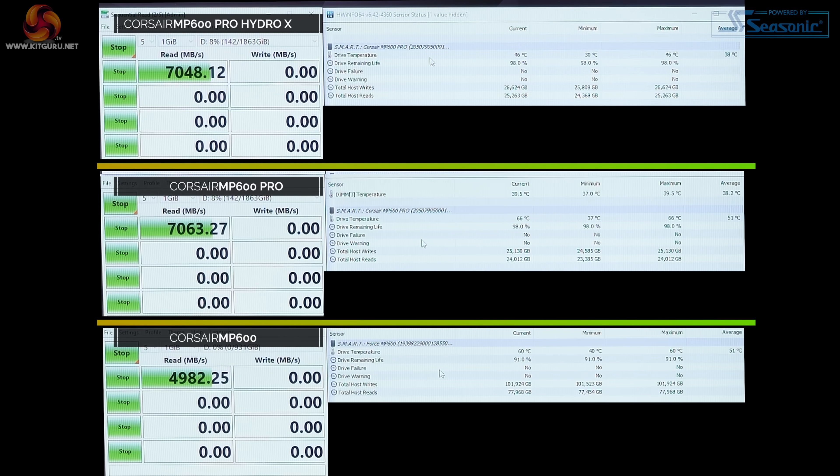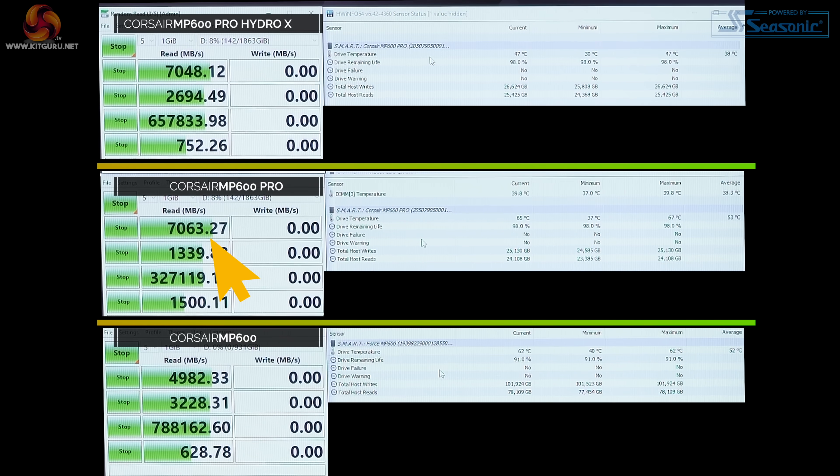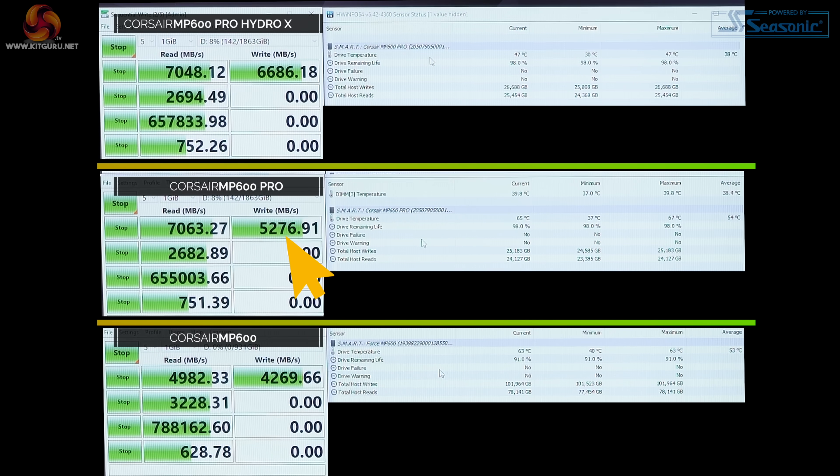In the third run, the Force MP600 again shows no change in performance, temperature now in the mid-60s. The MP600 Pro — here's a change: the read speed is absolutely fine, but the write speed has dropped to 5.3 gigabytes per second, and the temperature is at 68°C. The Hydro X maintains performance, and the temperature has crept up only to 48 degrees.